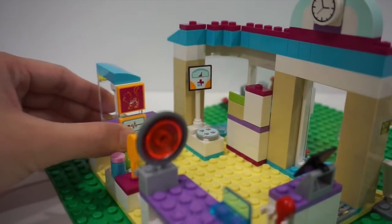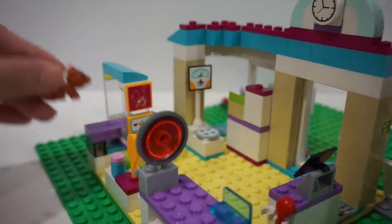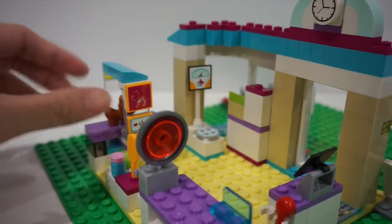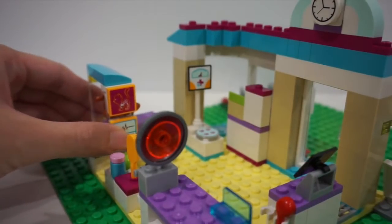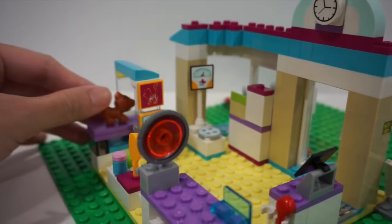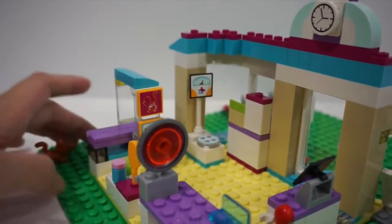You can actually put an animal in and check for a broken bone. Let me just show you. So there's this little kitty right here — I put it in there and then you can go ahead and push it back. And voila, there's the little x-ray.